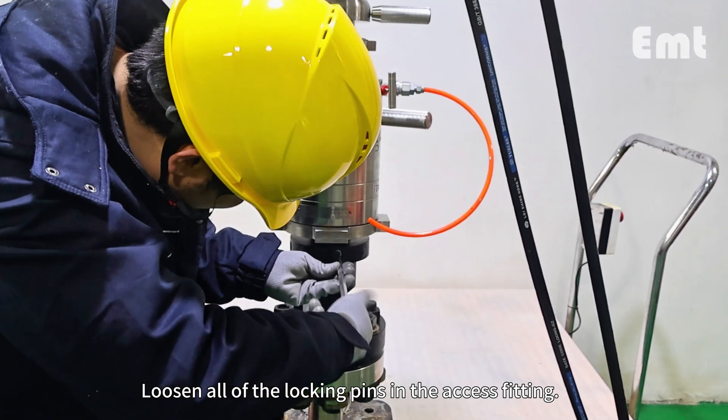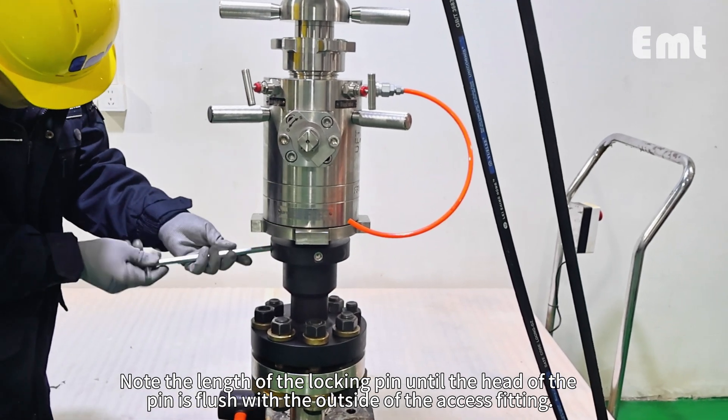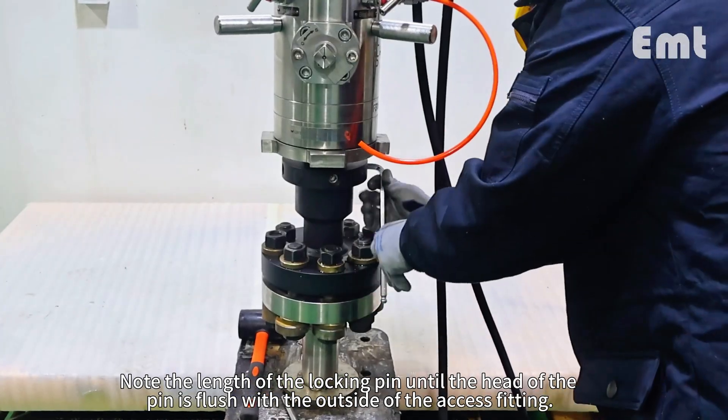Loosen all of the locking pins in the access fitting. Note the length of the locking pin until the head of the pin is flush with the outside of the access fitting. No threads must be visible.